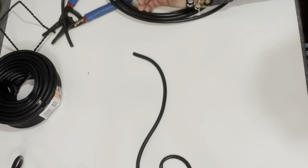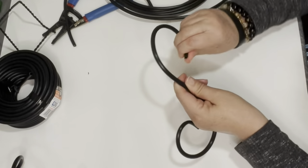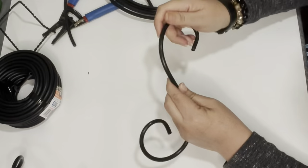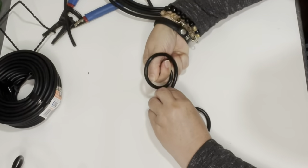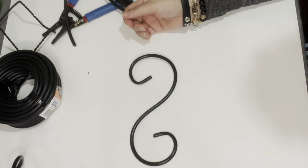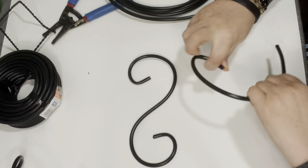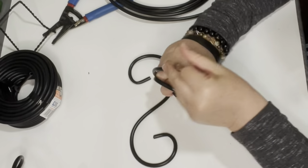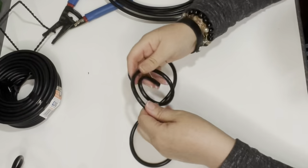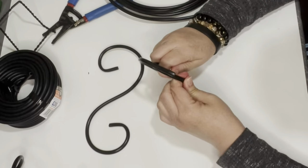Moving along — here's a swirl with a little tail. Now I'm creating a double swirl, one swirl on each side, and then I'm going to create a swirl like the previous one but in a smaller version. Basically, the sky is the limit when it comes to making shapes.